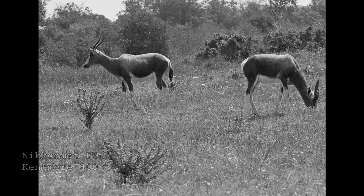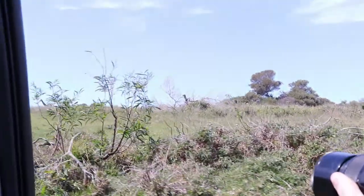Just over this hill behind us there's a giraffe, so we're going up and around now. Hopefully when we go around the hill we'll get a better angle on him. There we can see his head just sticking out.